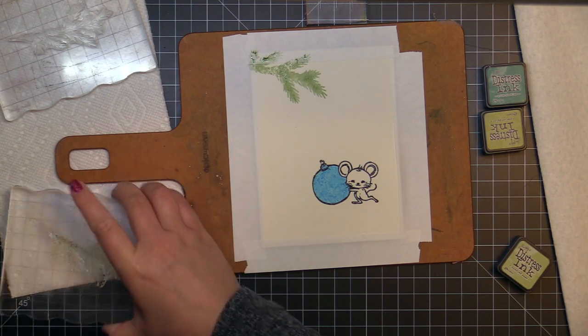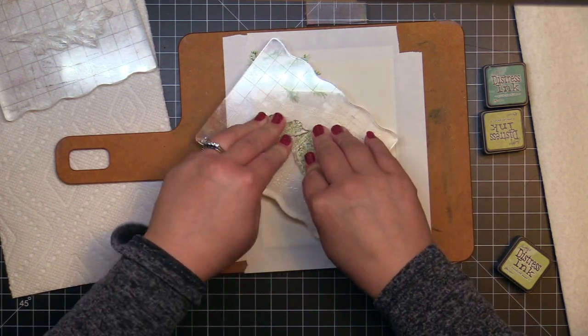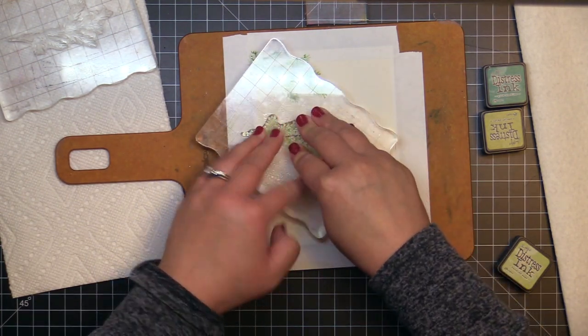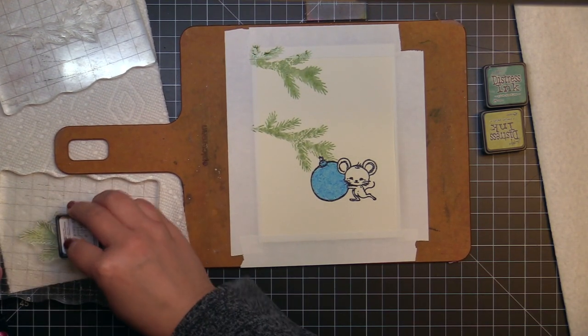Then I stamp the detailed branch the same way using forest moss distress ink. You'll see pine needles distress ink in the video, but I changed my mind at the last minute and went for a true green rather than the blue green of the pine needles.